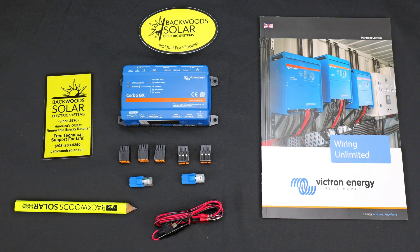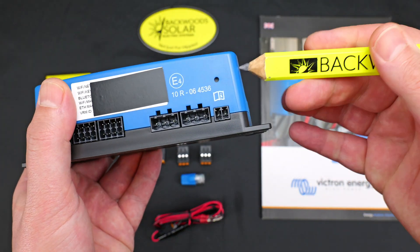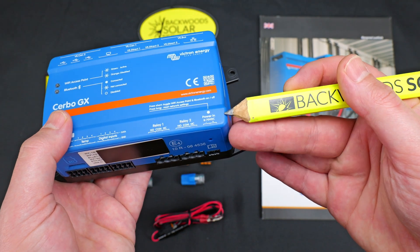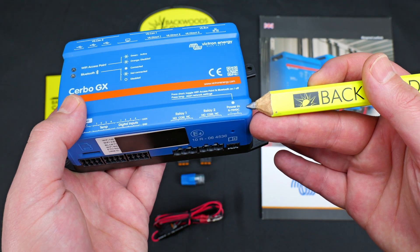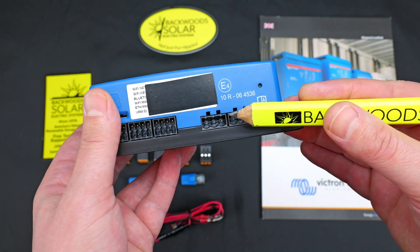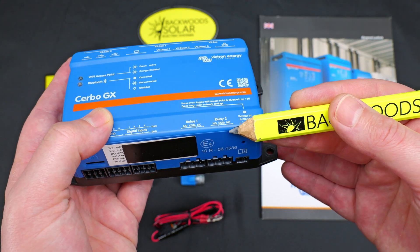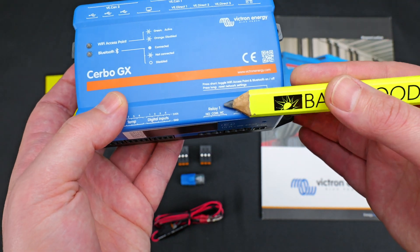We're going to start off today by taking a look at the available ports on the Cerbo. Starting on the bottom, we have our main DC power connector. The input range on this connector is anywhere from 8 to 70 volts, so that covers pretty much any solar electric system here in America or globally. Moving to the left, we have our two main relay ports marked relay number one and relay number two, and these are a normally open and normally closed relay.